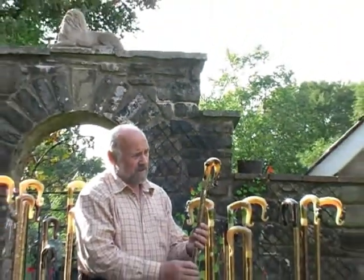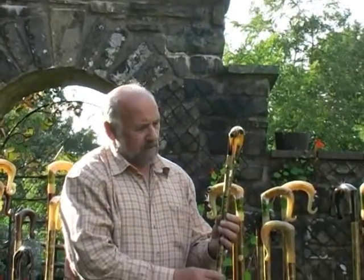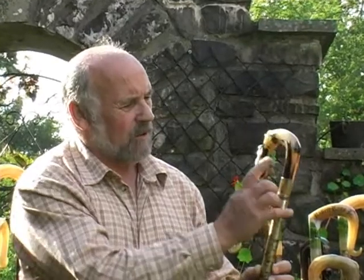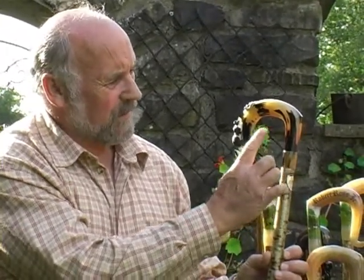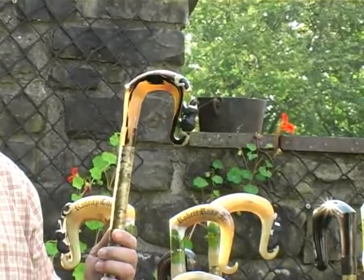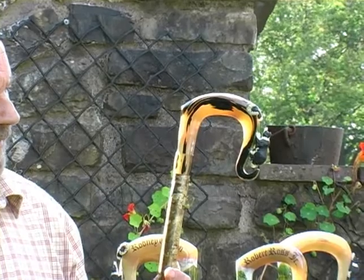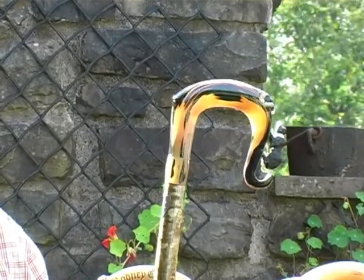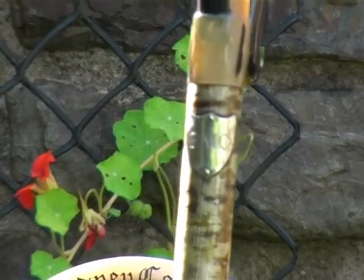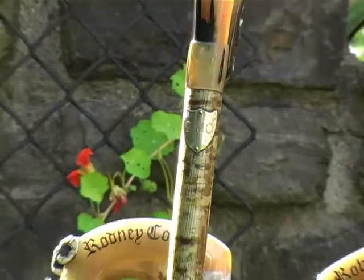This one is made for a friend of mine in America, Rodney Cotton. He wanted his name somewhere on the crook and I said it'd be a shame to carve a name on horn that is so nicely marked as this one. It's a ram's horn, a Jacob ram, beautifully marked in black and white. So my suggestion was that I'd find a jeweler who could make a shield with his initials on, and this is what he came up with.